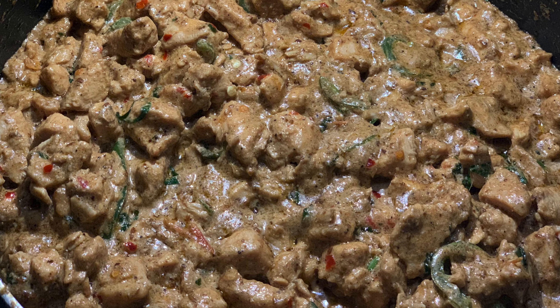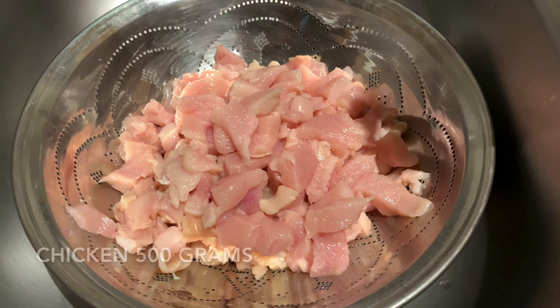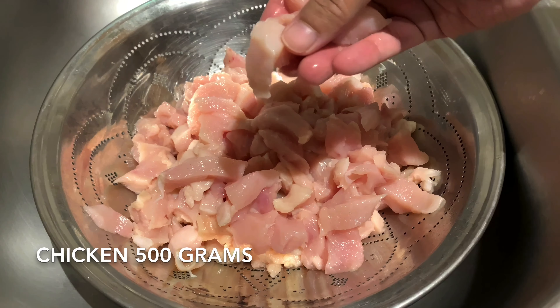Today's recipe will be a creamy chicken. I took about 500 grams of boneless chicken and cut it into small cubes.